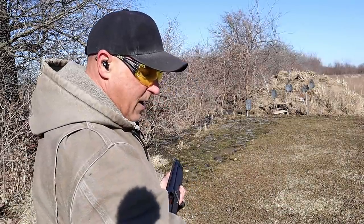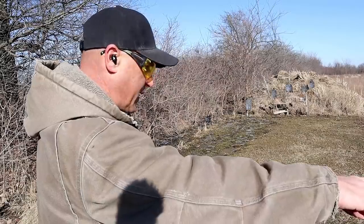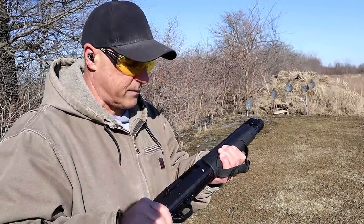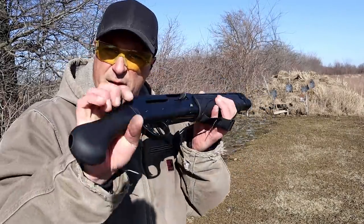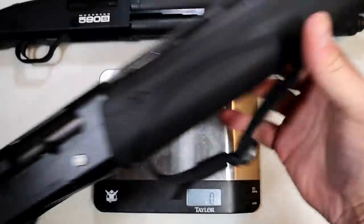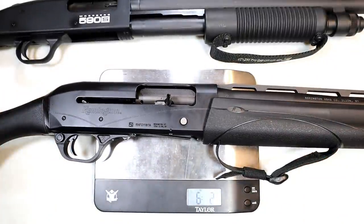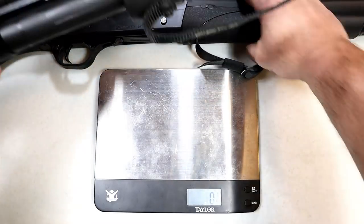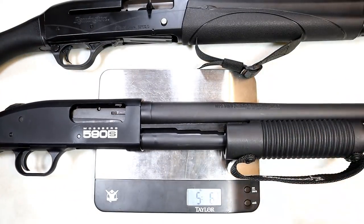What's interesting is the Shockwave's ejected shells land close by, while the V3 TAC 13's fly way out there — it just shows how strong that gas system is. Unloaded weight: the V3 TAC 13 is 6 pounds 2 ounces; the 590s Shockwave is 5 pounds 6¼ ounces. That extra weight is the gas system.